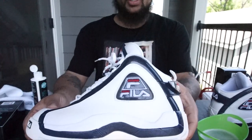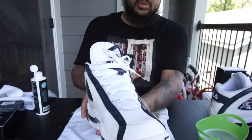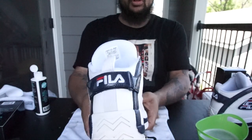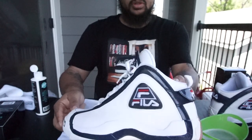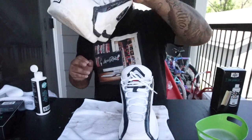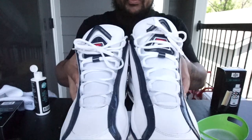There's the finished product — right back to how it was. It's about to be some fresh on feet to these. Got my all-star great heel jersey. It's about to be a nice summer.